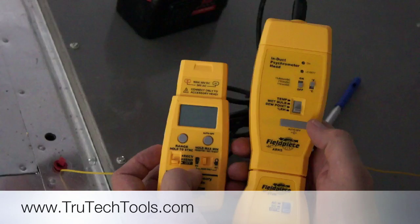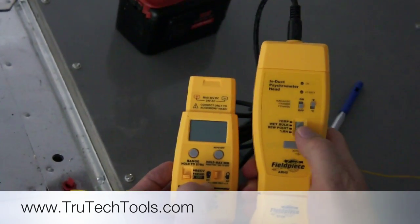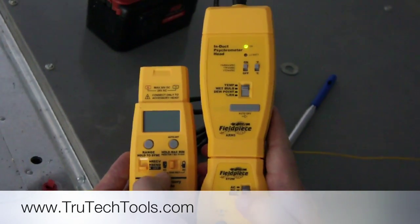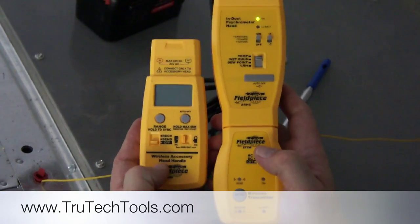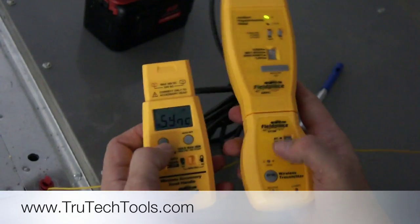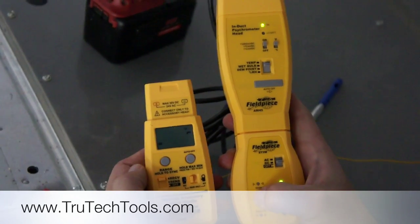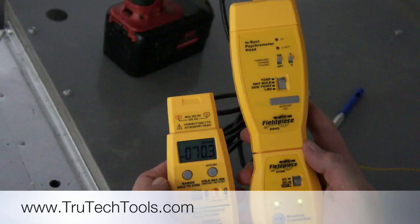Making all this work is really easy. I'm going to set my psychrometer to measure wet bulb temperature — I have that set to wet bulb. I'll turn my index psychrometer head on, turn my ET2W to DC, and then turn my wireless accessory handle here to receive. The sync comes up — I press and hold the sync key here, hold it, and you'll see it start to flash. And now we've got wet bulb temperature.